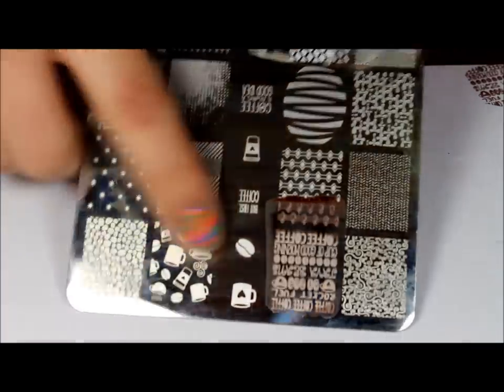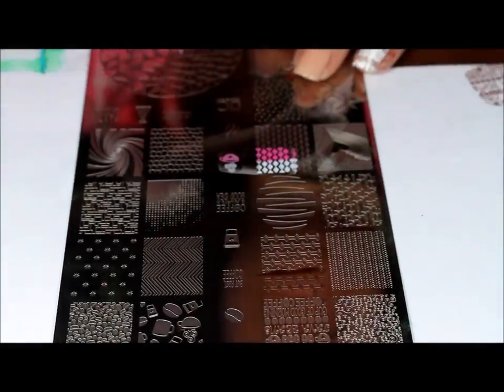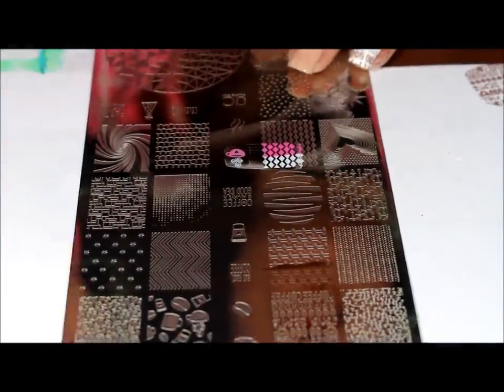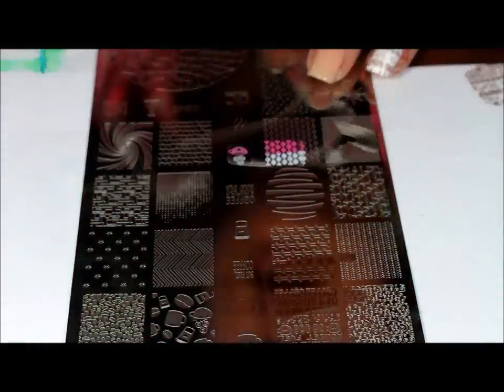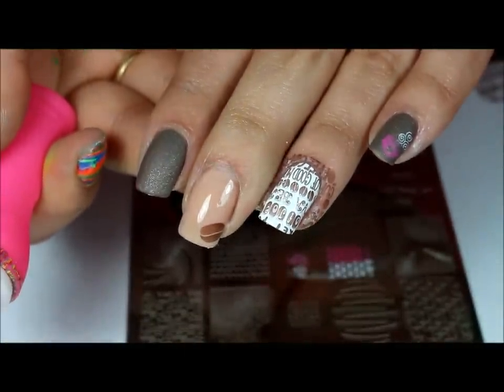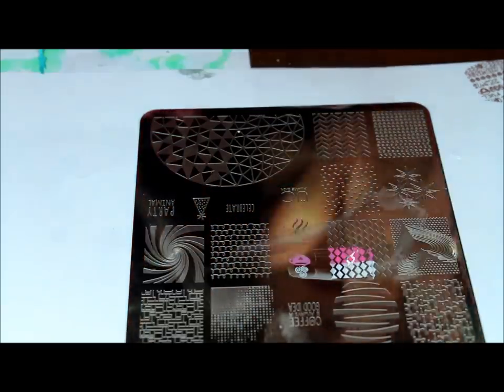I'll be doing that in brown as well — I think I might do a brown and black one. Actually, I'm going to do a black one, so let me go ahead and get my black stamping polish, and this is from Mundo de Unas.